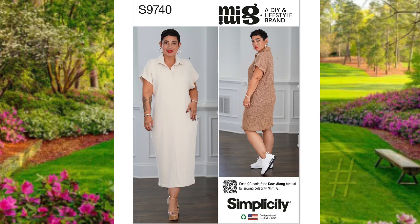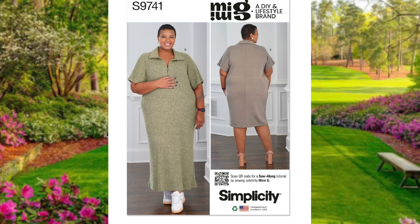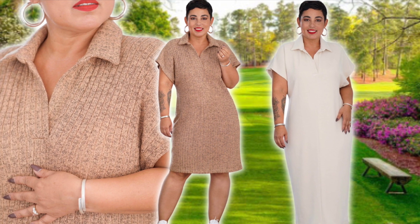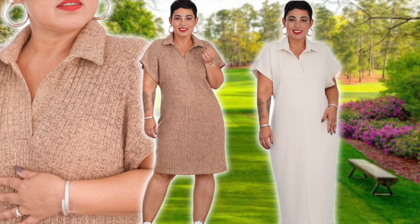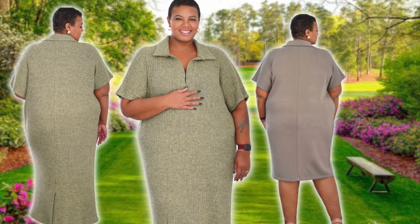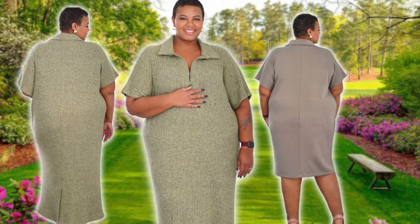Pattern number nine is Simplicity 9740, or 9741 for the women's sizes. It's a knit polo dress in two lengths — long and short — with drop shoulders, short sleeves with top stitching, and a back vent at the hem of the longer view. Sizes range from 4 to 20 for the misses and 20 to 38 for the women's. It's rated average, but I'm going to call this one easy. And yes, this is similar to Simplicity 9614, but I included it for the extended size range and as an alternative — and you can always hack it into a shirt.